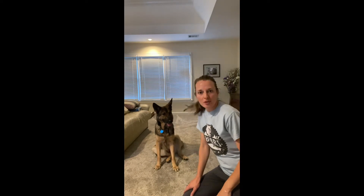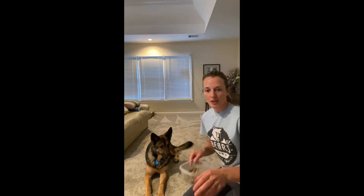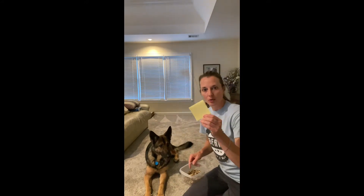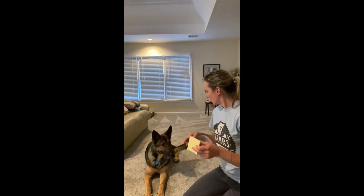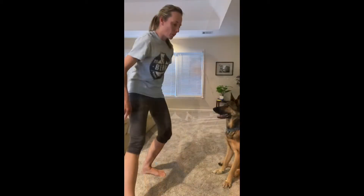Hi everybody! Today we wanted to show you how to teach your dog to close a door, and we're going to be using hand targets to do that. To get started, you're going to need high value treats, some sticky notes, and a willing dog. Let's get started.